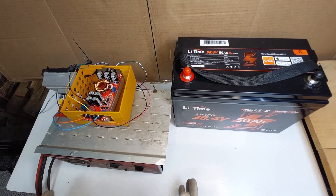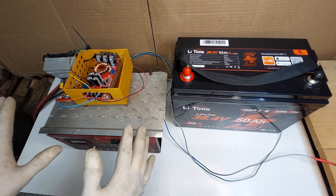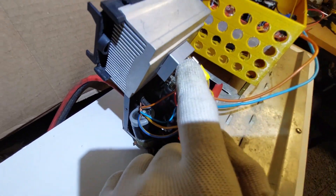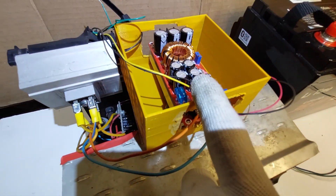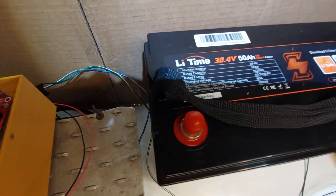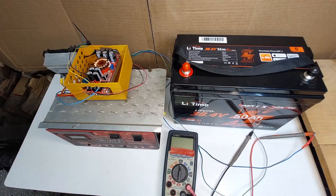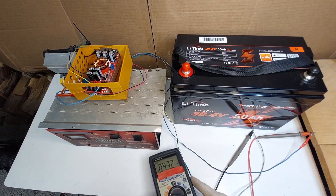Here is my homemade charger. I used an old battery charger with a few other components: 12 volts AC from the transformer goes to the bridge rectifier, then to the smoothing capacitor, then up to the boost module which boosts the voltage up to 43 volts. The charger is running with fans up, 43.2 volts dialed in exactly.